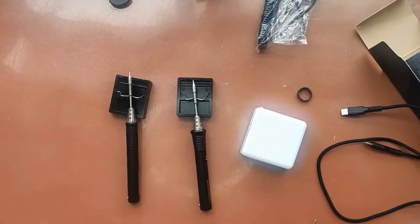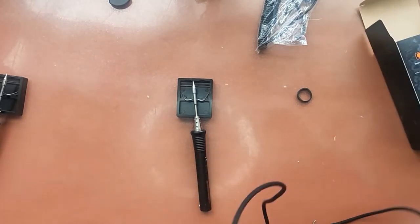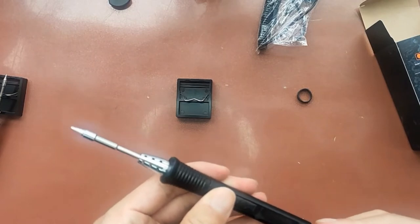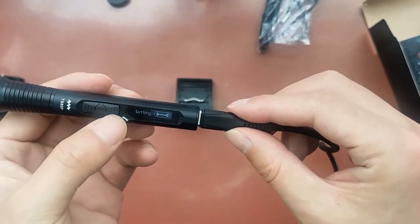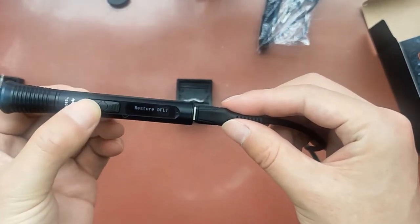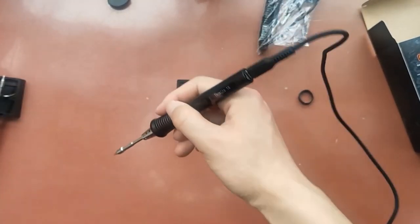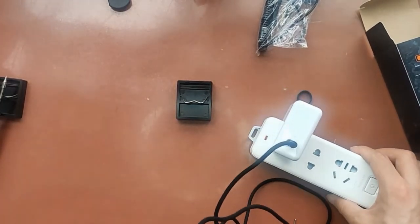Now let me turn it on to see how it works. There we go. So far this is a power bank PD charge.